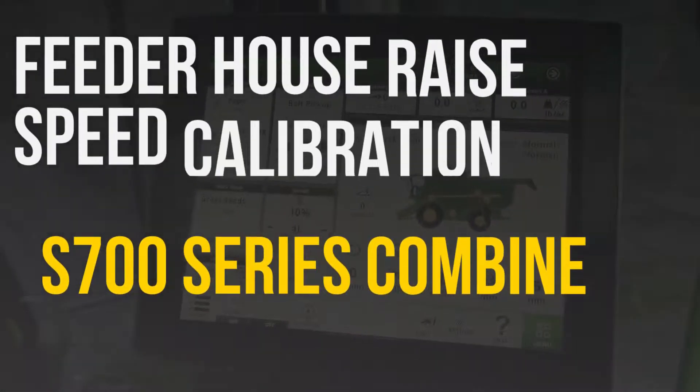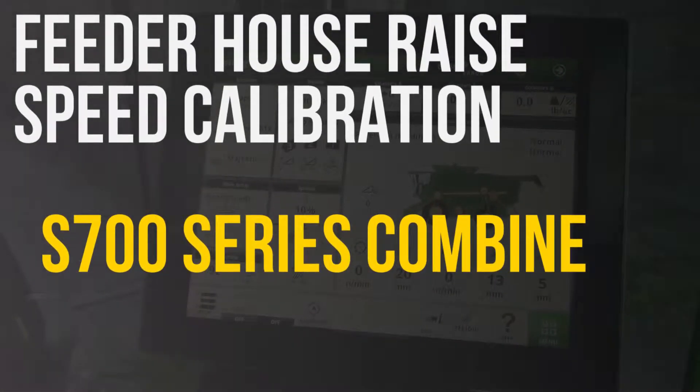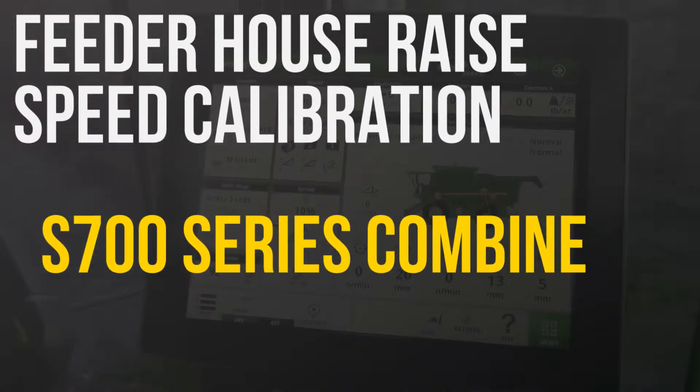In this video we're going to do the feeder house raised speed calibration on a John Deere S700 series combine.